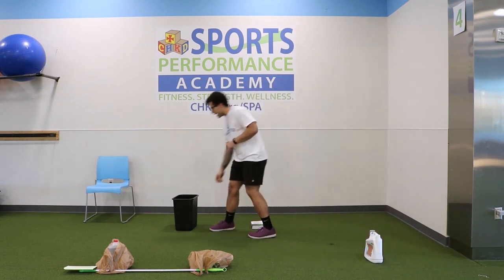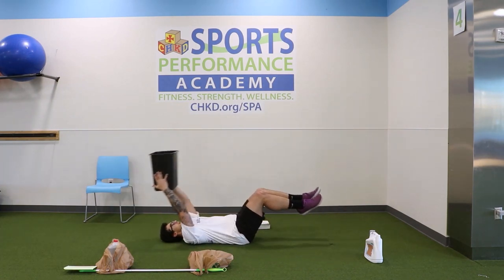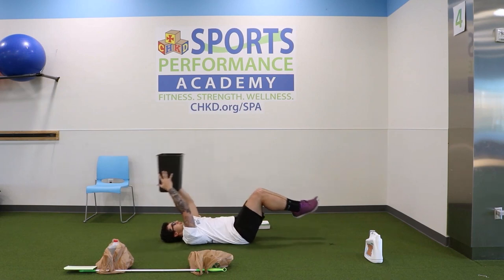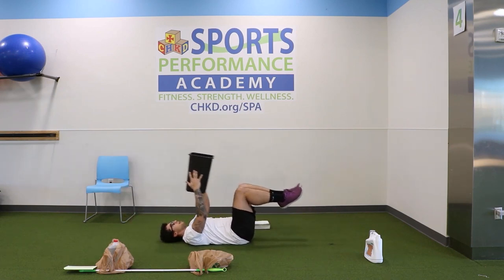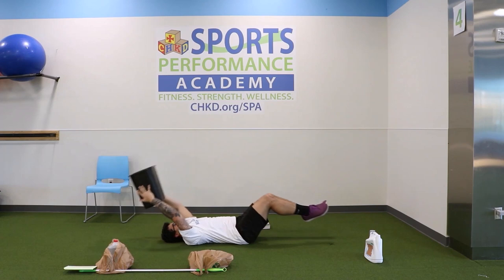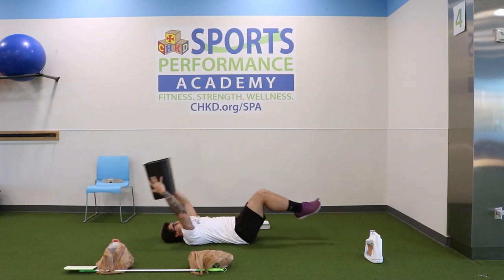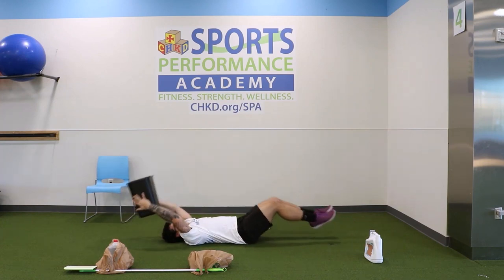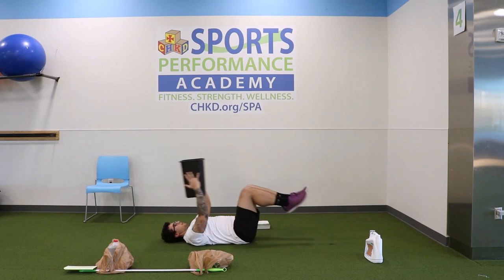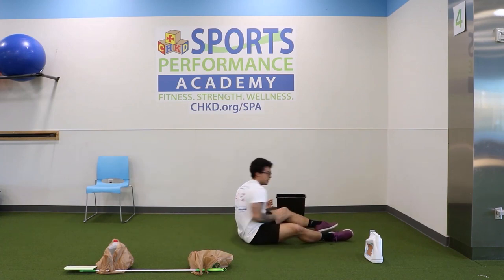Coming right back to bug on its back — twelve reps. Feet up, take it back, straighten the legs out, touch knees — one, two. Keep that core tight — three. Go to where you feel comfortable — four. Make sure that lower back doesn't come off the floor; take your time. Halfway there — six, seven, eight, nine, ten, two more — last one — and twelve. Perfect.